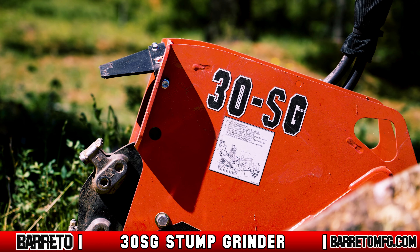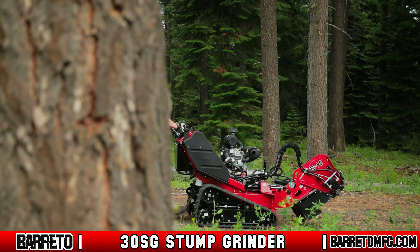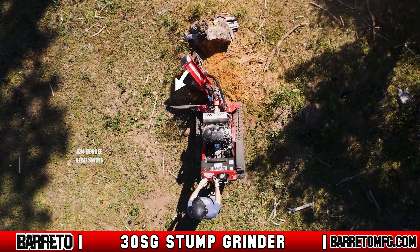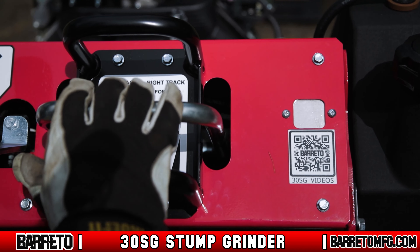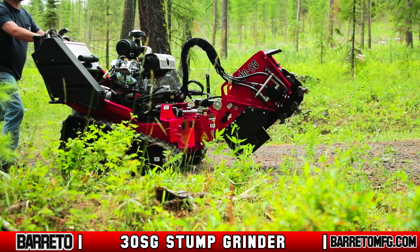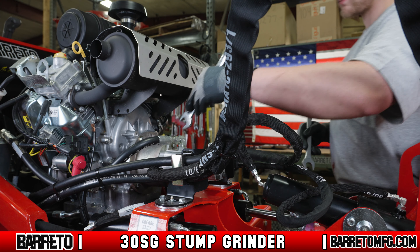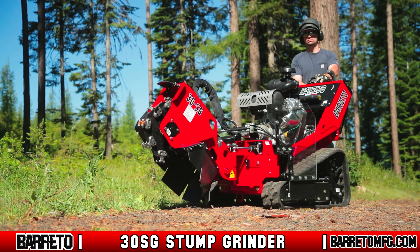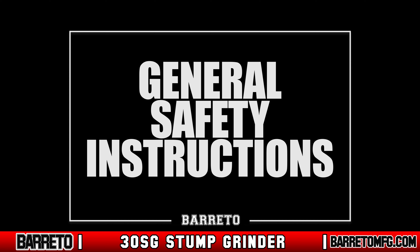The Berretto 30SG is smaller than its big brother the 37SG, but don't let that fool you — this stump grinder combines power and versatility into one incredible machine. The 134-degree head swing allows you to grind even the largest stumps, and the intuitive controls make the process easy for any operator to learn. Counterbalance valves prevent track motors from slipping on slopes, and the open build makes maintenance easy. The 30SG combines robust design with maneuverability, making it the perfect choice for all your stump grinding jobs.